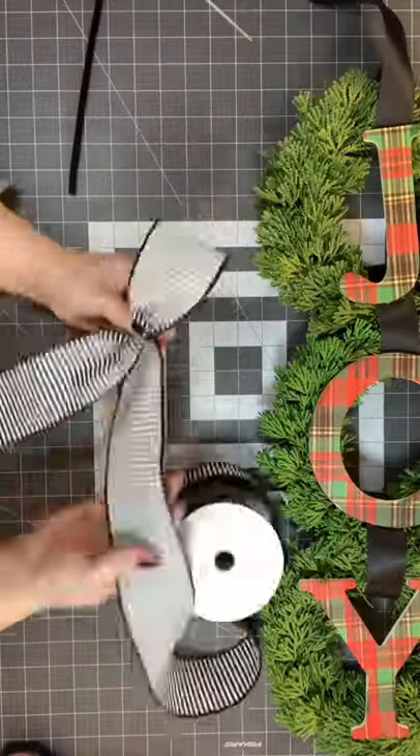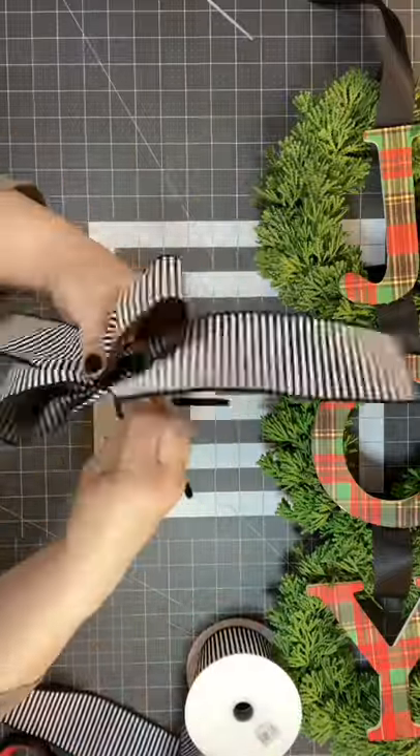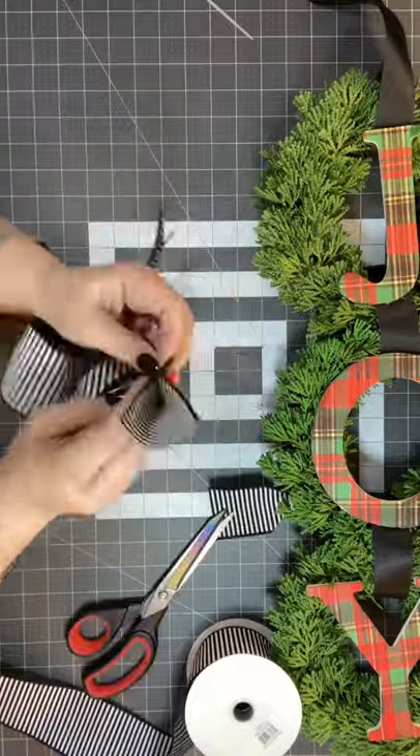Simply take the same sections of loops in the same size, put a pipe cleaner in the middle, twist it, dovetail those ends, and boom — you've got a beautiful bow for the wreath.